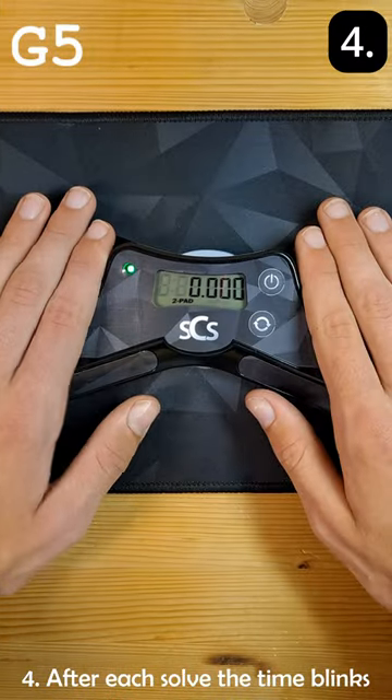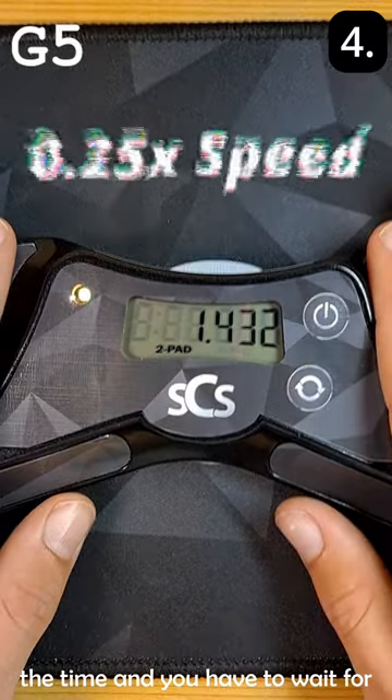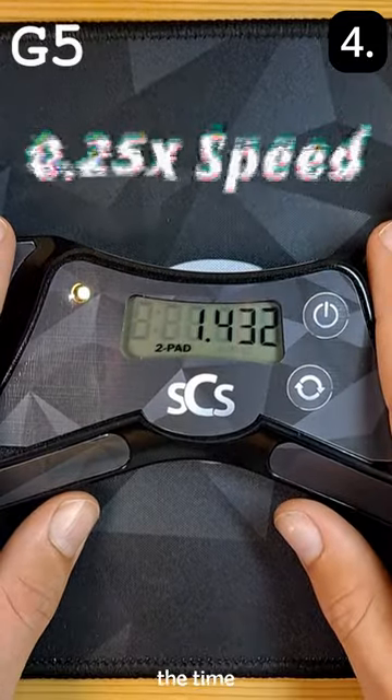Number four, after each solve the time blinks, which makes it harder to record the time and you have to wait for the timer to stop blinking to reset the time.